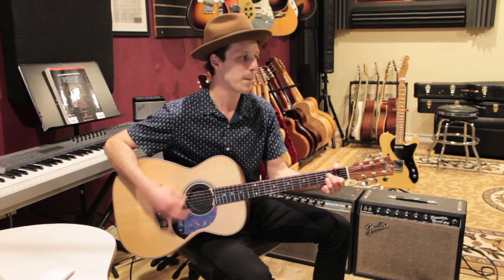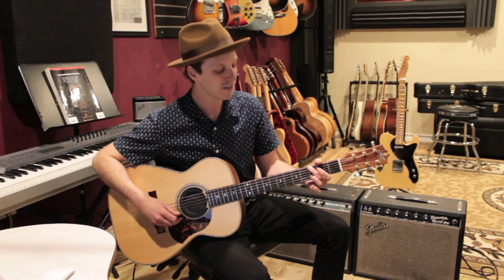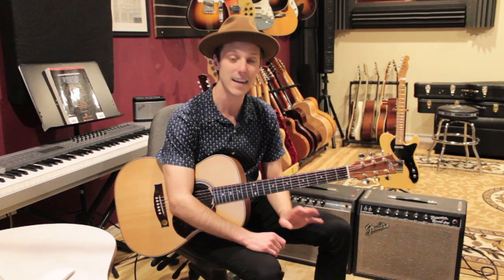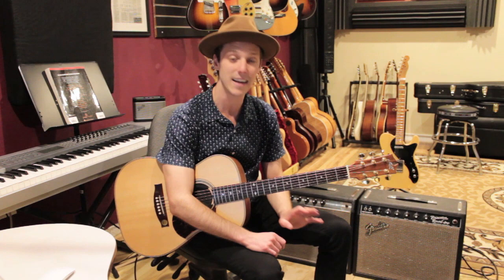Then we do a breakdown — back to verse three. This is going to go back to the arpeggio part, and we'll play verse three the same as we did verse one. Then we kick into the chorus, but before we hit the chorus, the pre-chorus this last time has a slight change: we're going to hold the A again for one extra bar.